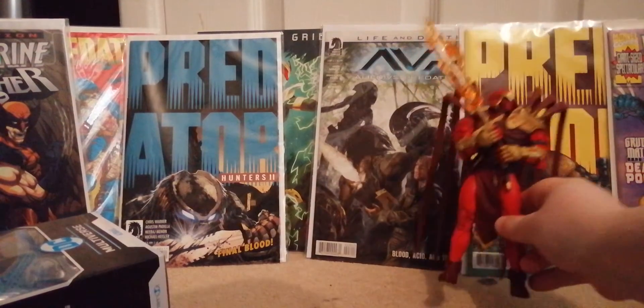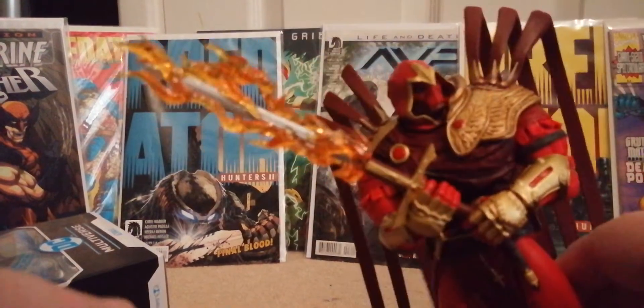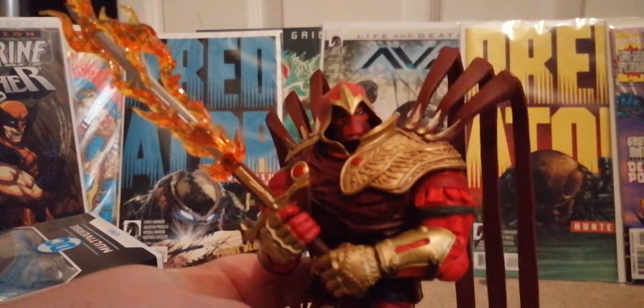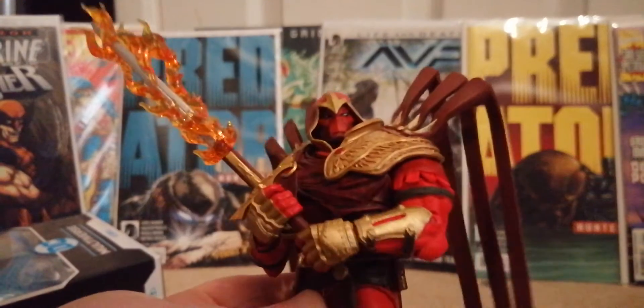Now let's go on with the figure. He also comes with this cool fire sword, and this figure can hold the sword in two hands — you have to really work at it, but you can.